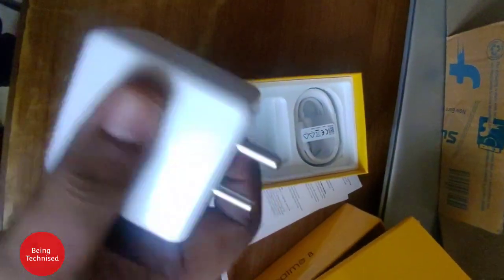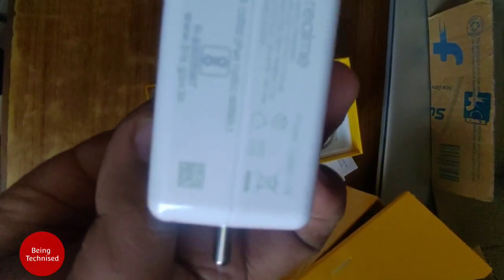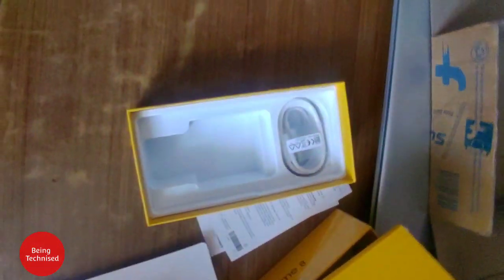This is the SuperDart 30W charger. As you can see, it is a big brick — quite a large adapter. I'm not sure why it is so big, because some brands give 65W chargers that are smaller than this.